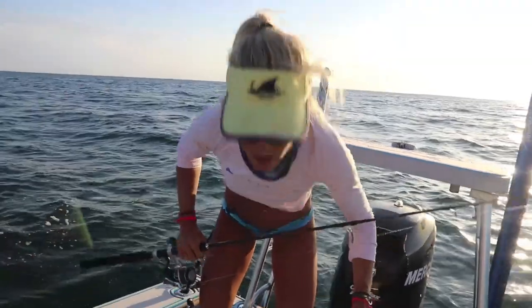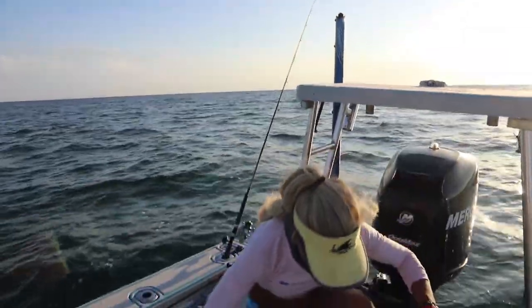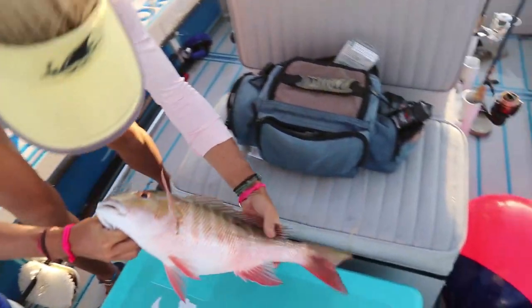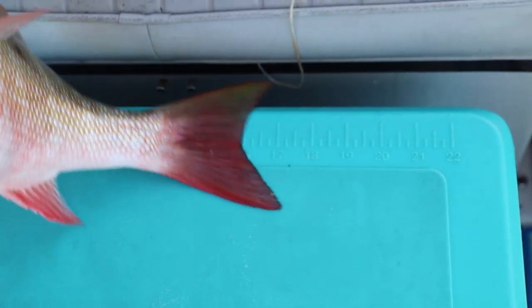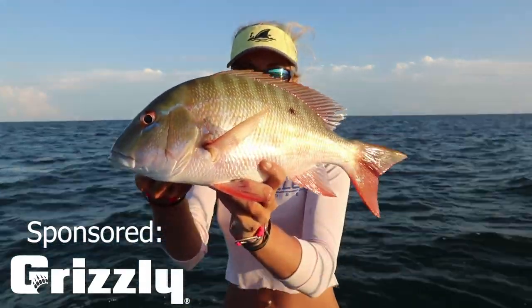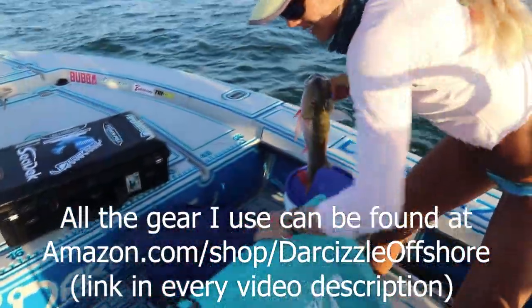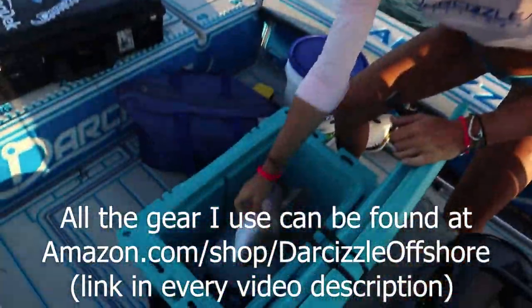We got ourselves a mutton snapper — that might be close to a keeper. Sun's setting, it's a full moon today so the bite can be turned on right now. Let's get lines back out and measure this one. On the zero — that is a keeper! Pretty sweet. Love having that accurate ruler on my 40-quart Grizzly cooler. Small juvenile mutton but he is a keeper, not complaining. First fish in the boat, let's get lines right back out.